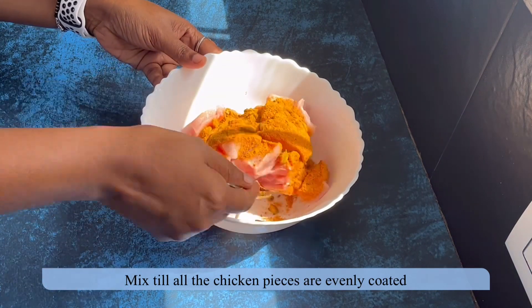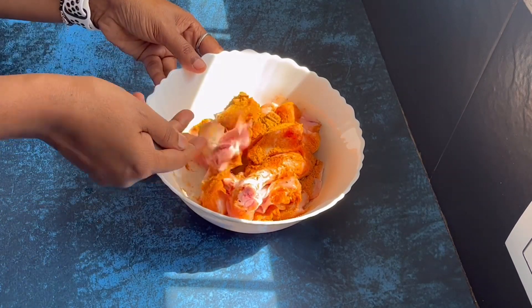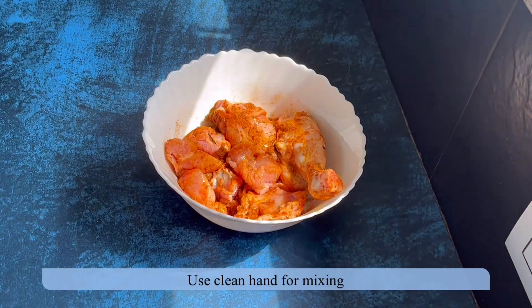To this add 75 grams of curd and a tablespoon of chickpea flour — I missed to take this video. Mix everything and keep the chicken aside for marination.